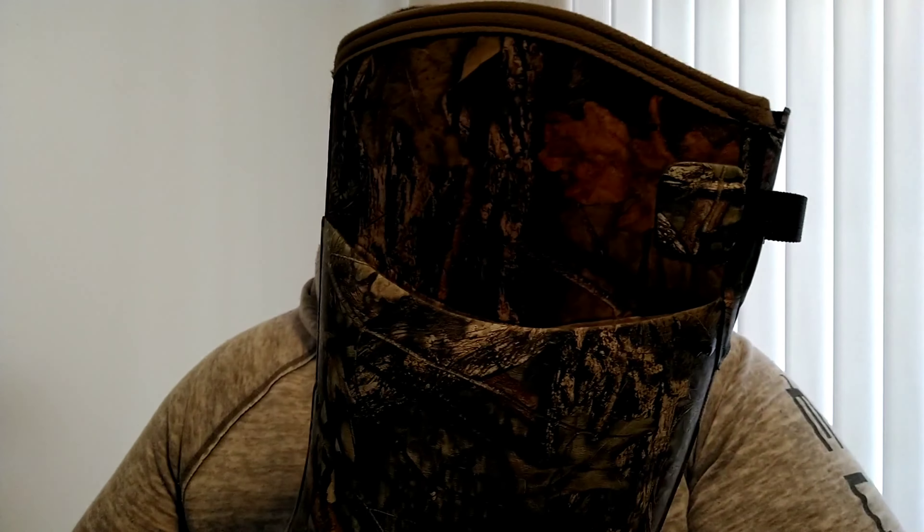They say it's rated for like minus 40, which I don't know about that. When it gets in the 20s and the teens, you know, double up on socks and you'd be all right — still get a little cold, but they're not a bad boot. Anti-slip, and they're pretty thick.